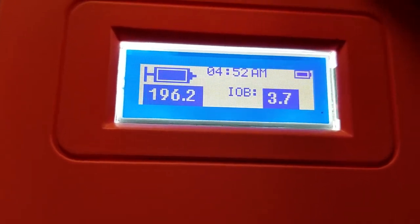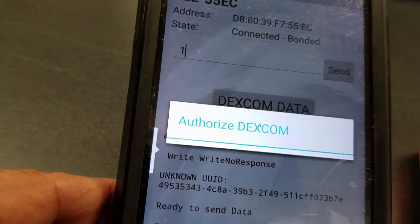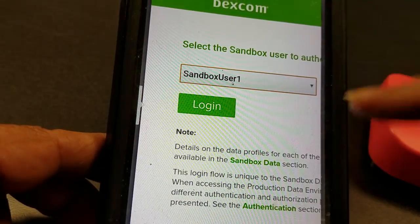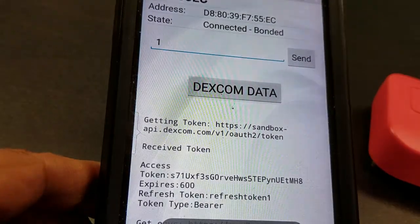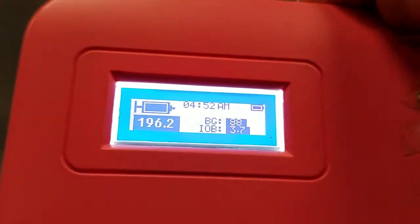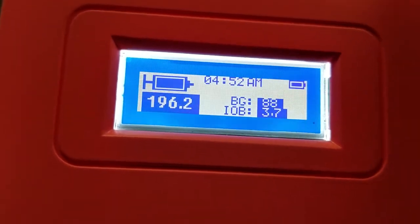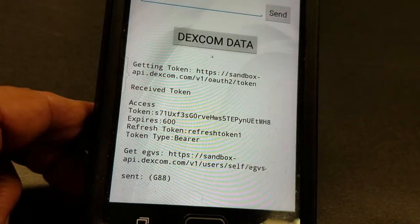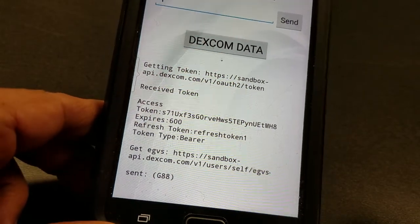Let's do a simulation of the BG number from Dexcom. We go to the sandbox, which uses historical data for simulation purposes, and log in. It contacts Dexcom and the number comes in — BG 88. Your IOB is shown alongside it. The pump didn't activate because the target was set at 100 and we had 88, so no action from the pump. The readings continue to update. You're now on a closed-loop system talking to your sensor, with the pump continuously tracking.